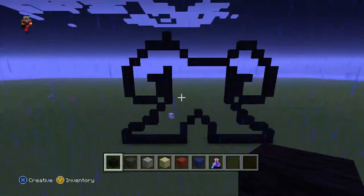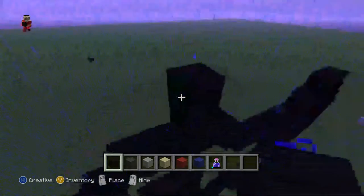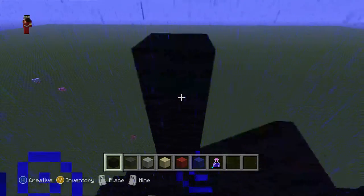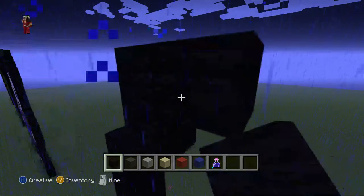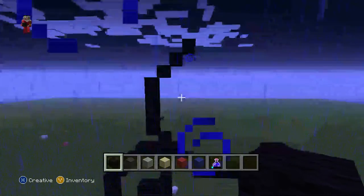Let's move on to the head. Come in where that black block is, do a diagonal, then do one, two, three, four black wool: one, two, three, four like this. Then do three diagonals: one, two, and three like this.